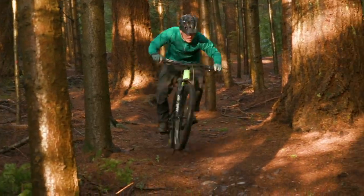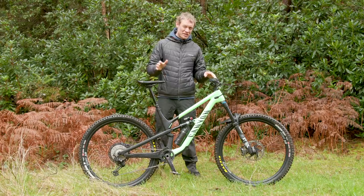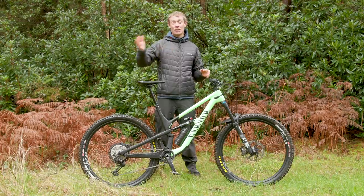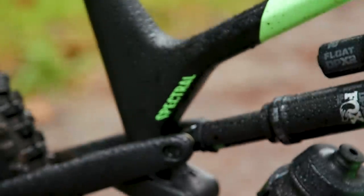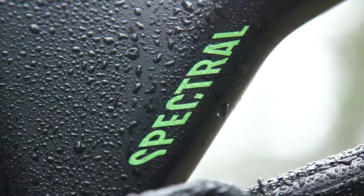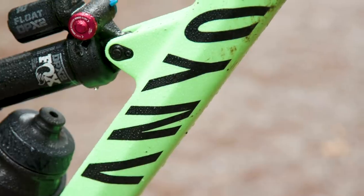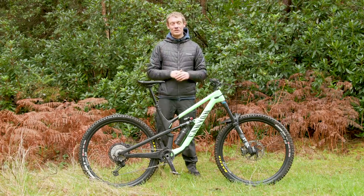Those are all the facts, figures, models and information you need to know about the Spectral. The most important thing is how it actually rides. There isn't a huge amount of time between getting the bike and going live on YouTube, so these are very much initial first-ride impressions. There will be a full review for BikeRadar as soon as more time has been spent out in the woods riding the bike.